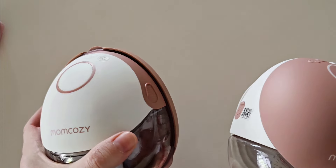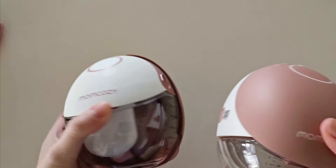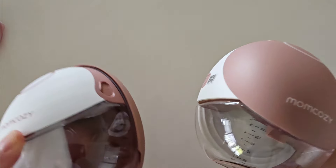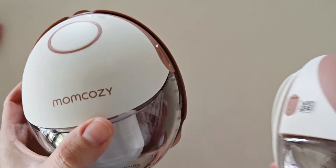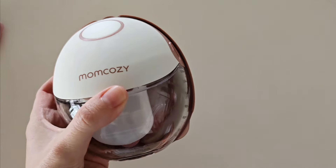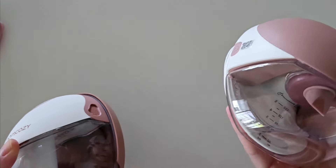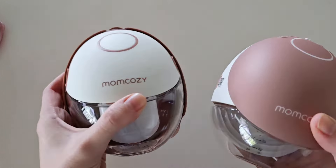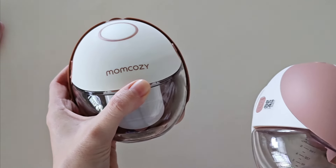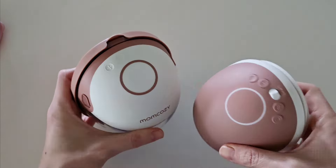Another difference between these two pumps is suction strength. It is really minimal — the M6 is 295 millimeters of mercury and the M9 comes up to 300. But where it does have a bigger difference is in terms of battery life. The M6 runs for 180 minutes whereas the M9 only runs for 150. That's about six to seven pumping sessions with the M9, but you can get eight to nine with the M6. Both take an hour and a half to recharge.